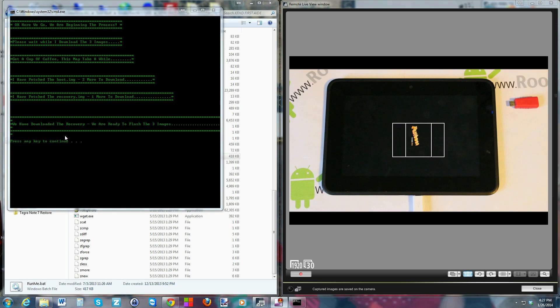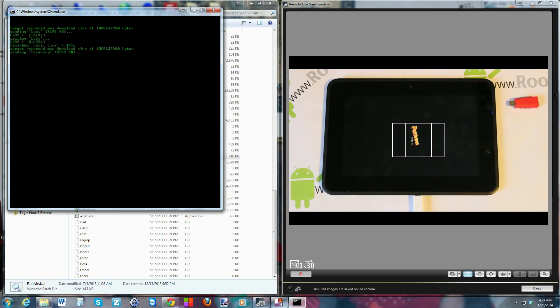Once everything is downloaded, press any key to continue. You can see the factory cable adapter sitting next to the tablet — you can get one from Team Black Hat if needed. Now everything starts flashing: it's doing the recovery, the boot image, and writing system. System takes another five minutes to write, so I'm doing a time jump here. System took 311 seconds to send; writing should take about 30 to 90 seconds.